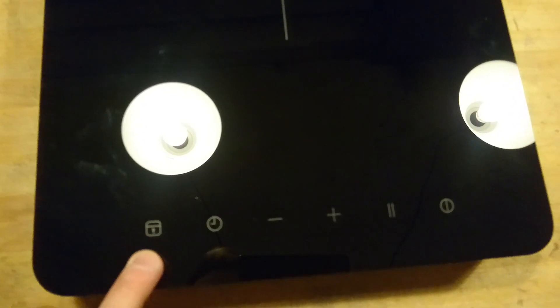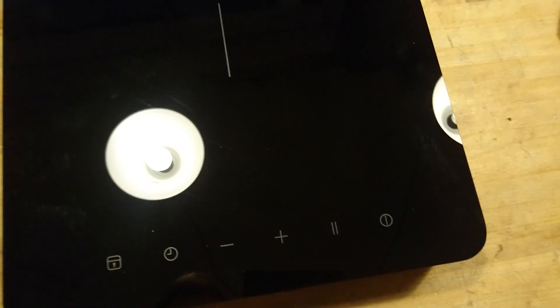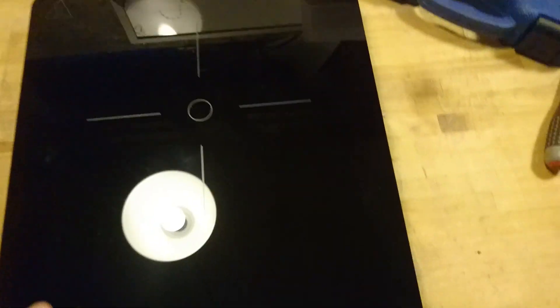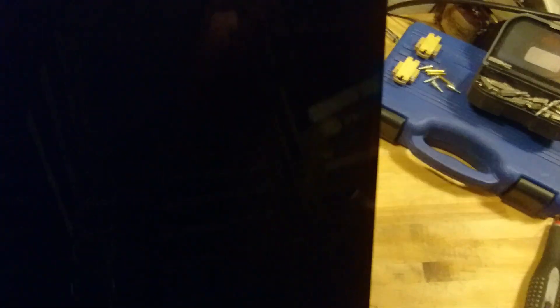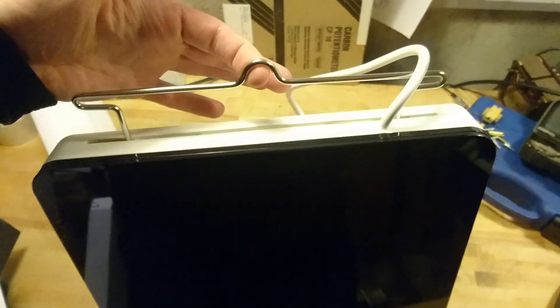There's a simple control panel: lock, timer, minus, plus, pause, power — and two lines, which are the most important controls. We have the power cord up here, and there is a coat hanger function so you can place it nicely on your wall.